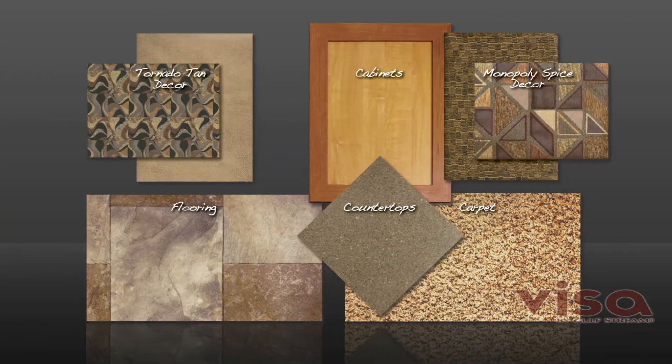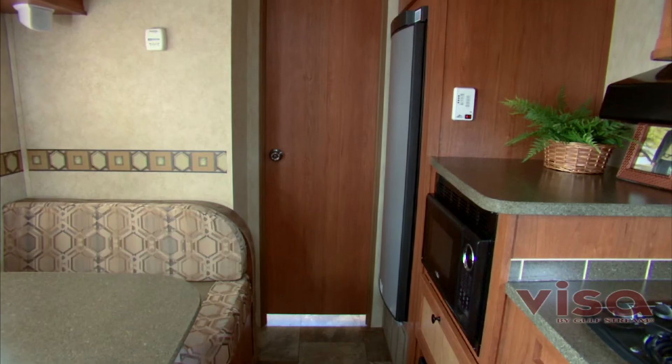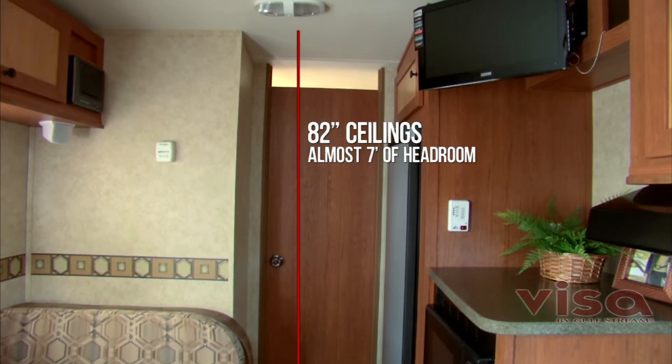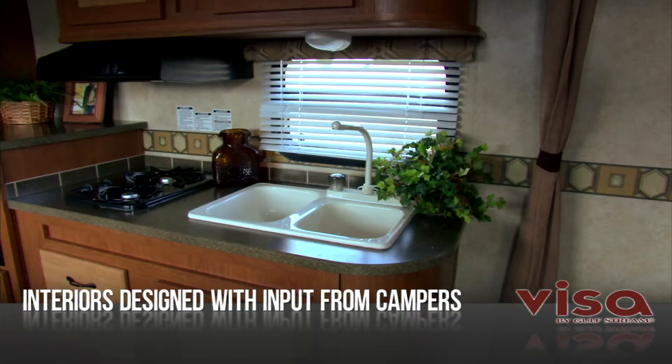Whether you're camping with family or enjoying a couple's getaway, you'll love the combination of function and style with our European-influenced interior design, space-saving curb walls, 82-inch ceilings — that's almost seven feet of headroom — and residential-style dry bath.